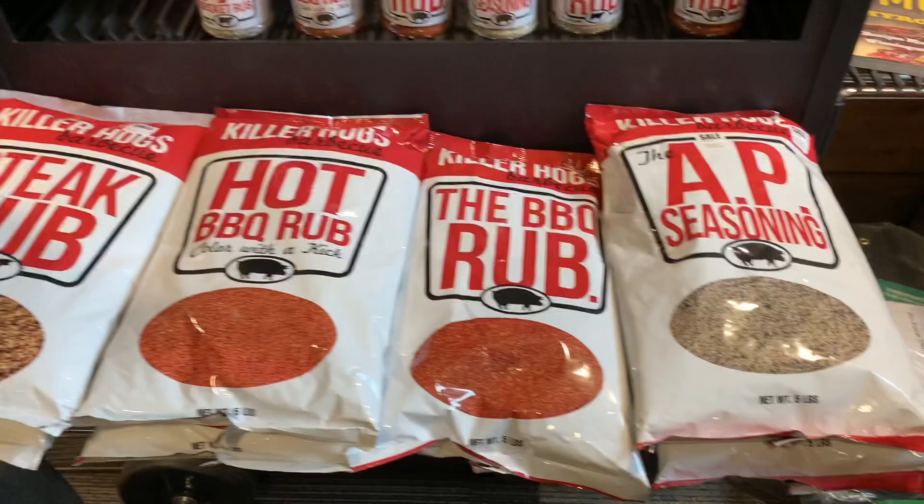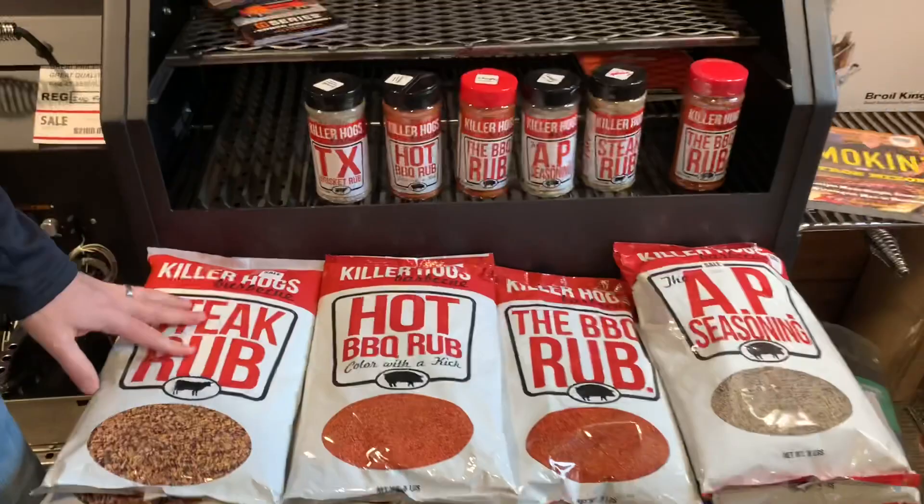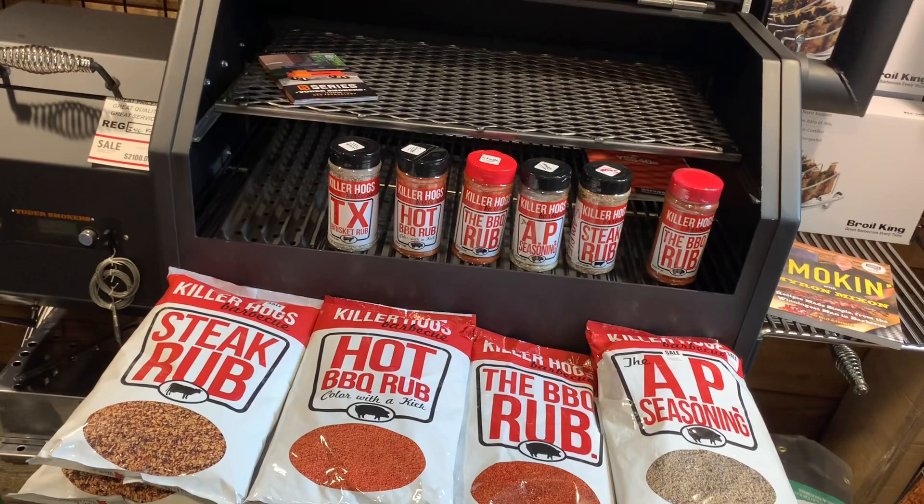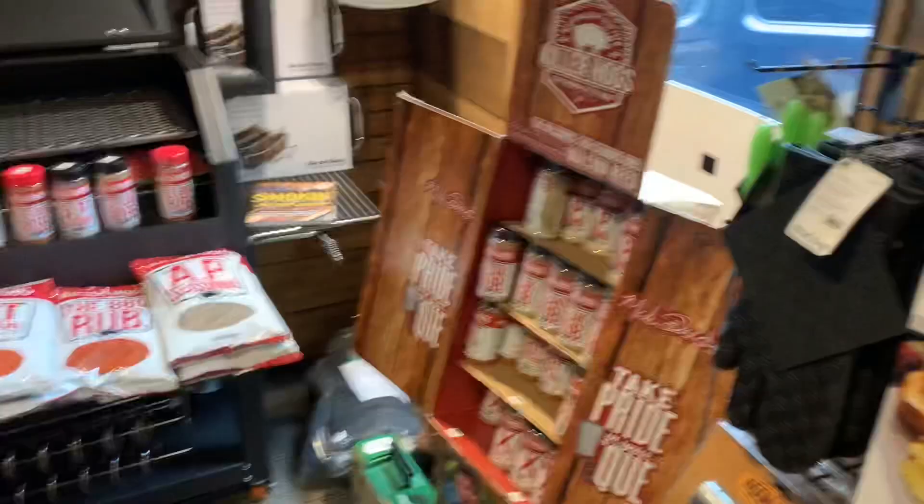We do have some samplers, and the five pound bags have been selling like crazy. It's nice because occasionally you want to really crust something up, so you use a lot of seasoning - sometimes a whole bottle - so it's nice to have that much more seasoning. And we also got in the instant read thermometers.